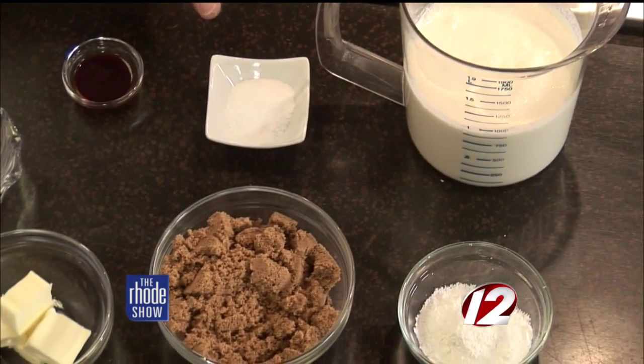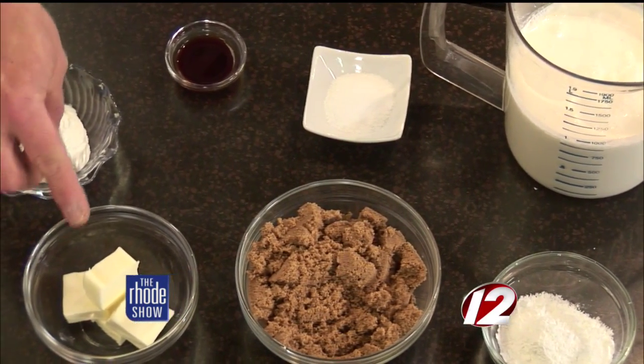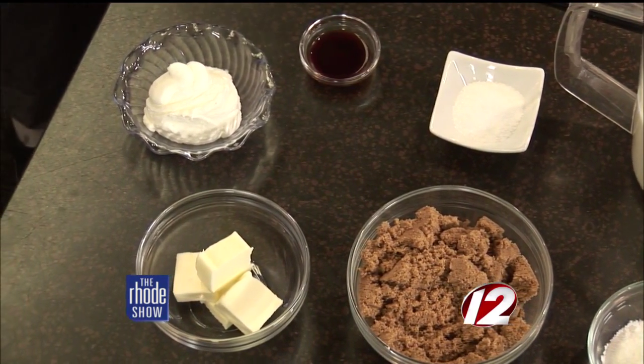Cornstarch, dark brown sugar, a little salt, vanilla extract, unsalted butter, and then to garnish we have some whipped cream. Notice that this is a gluten-free recipe. That's a good point to make as well.